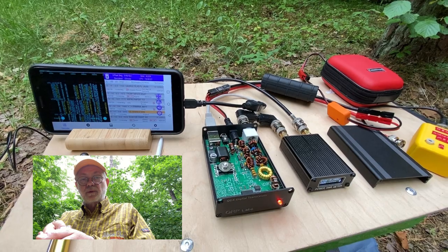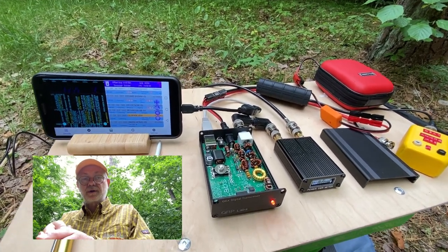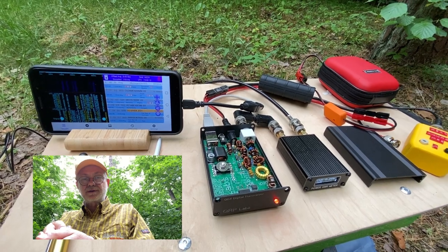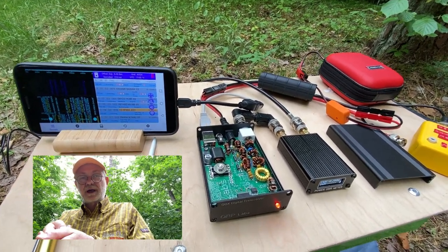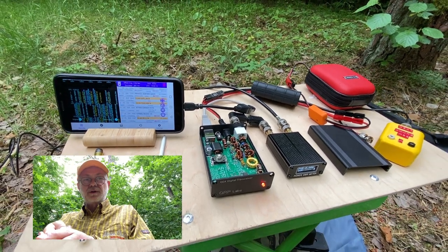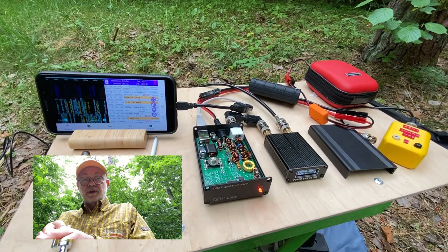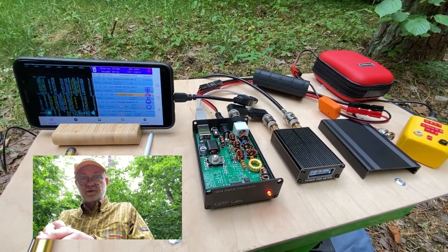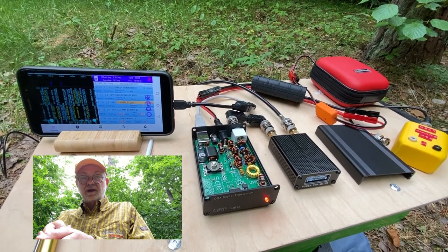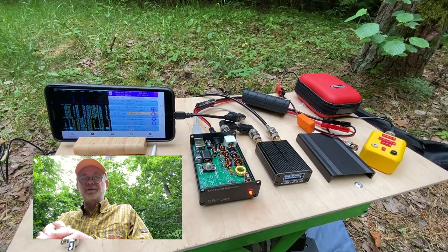Thanks for watching. Please leave your opinions and comments in the comment section — how is your QDX doing? Do you have both low band and high band versions? Which one do you like most? Do you take them outdoors often? That's it for now — thanks for watching, peace and victory for Ukraine. See you in my next videos. 73, this is Linus, Lima Yankee 2 Hotel.